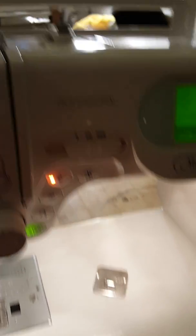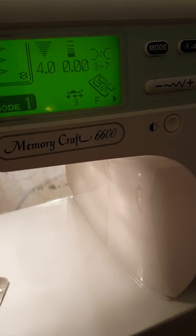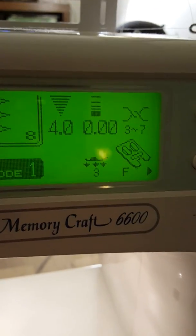So my machine — I don't know if you can see it — Janome. I have a fancy Janome that my husband and son got for me for Mother's Day a couple years ago. There's the word Janome. It's the Janome 6600, it's a pretty great machine.